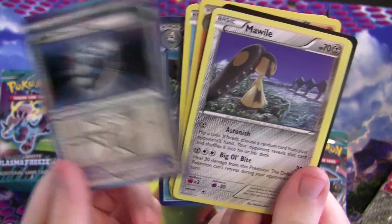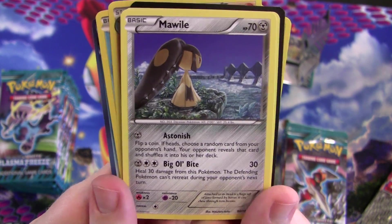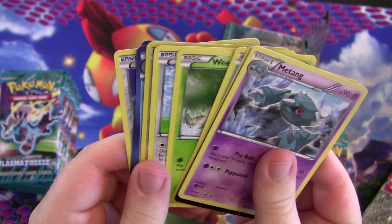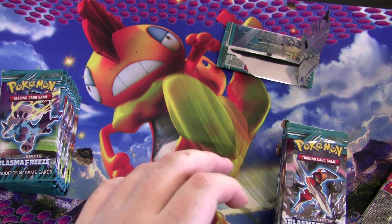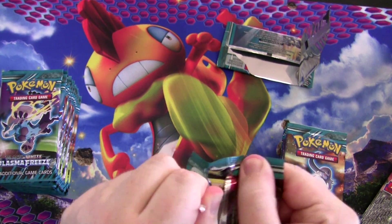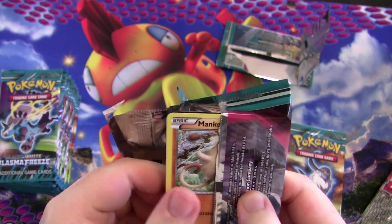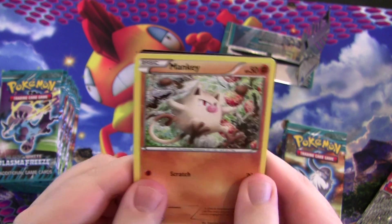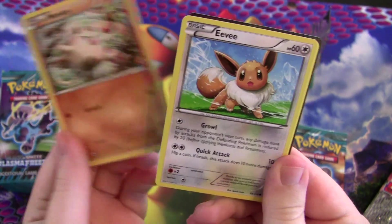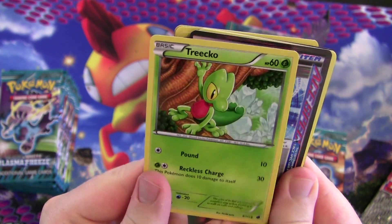Another Team Plasma Badge. Mawile — it has an attack literally called Big Ol' Bite. That's just silly. Oh yeah, the Eevee — you can't get both Vaporeon and Glaceon because they're both water types in the trading card game. Since there are only about ten types now, some are merged. Flying is merged with Colorless. And — I see something. It looks like an Ace Spec based on the borders... Dun dun dun — also the fact it says Ace Spec. Life Dew! That's kind of neat.